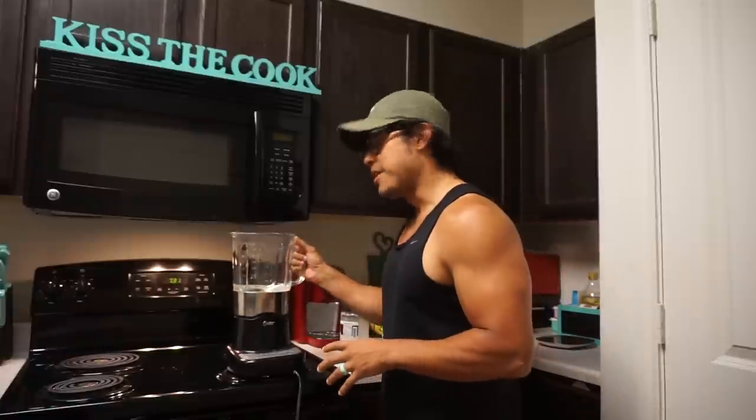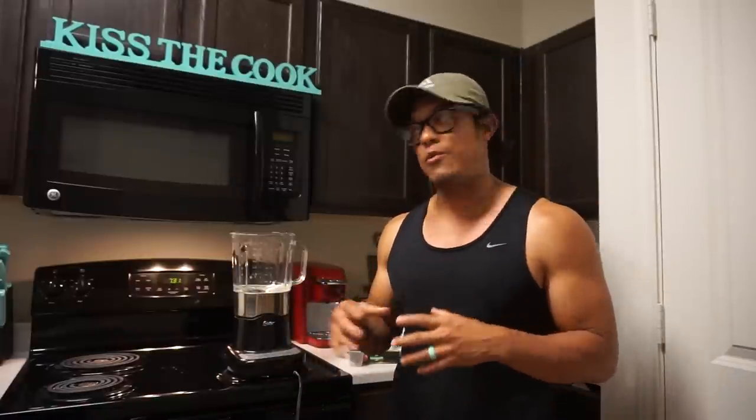I definitely prefer making keto coffee at home — I think it tastes so much better than when you get it at Starbucks. At Starbucks they don't really mix the butter, and that's what kind of makes a keto coffee for me. When you make it in a blender the right way, it's real foamy and fluffy — that's how I like it. It just tastes so much better than just sticking the butter in hot coffee and letting it melt.